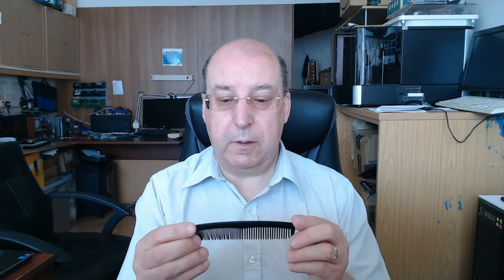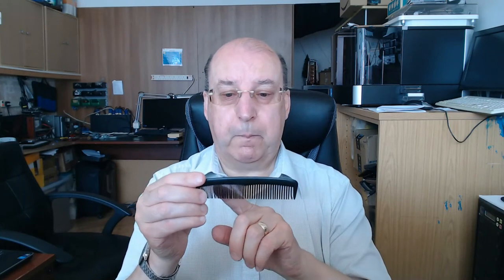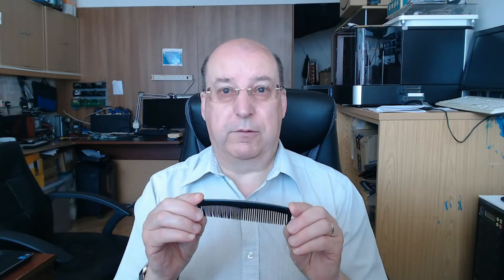The next thing about the comb is it has a back — we call it the backbone of the comb. This can remind us that we have the Word of God as our backbone, as our foundation to help us, to help us stay firm like these teeth positioned in the right place. The Word of God is the truth; it's the backbone and foundation of our faith.